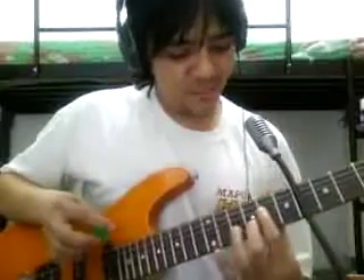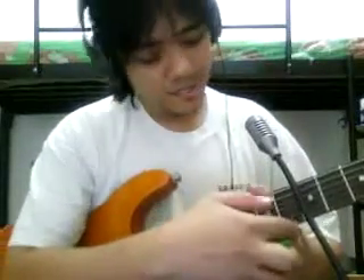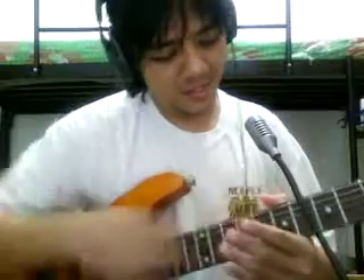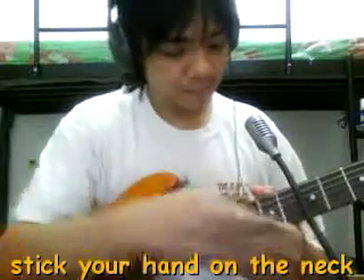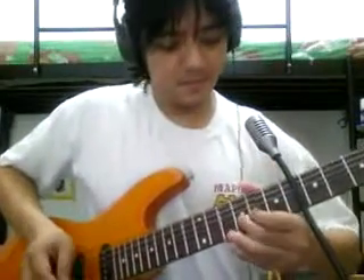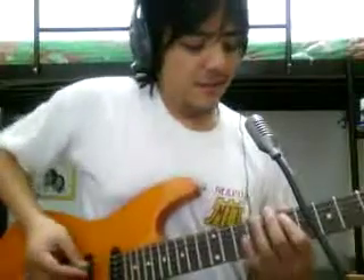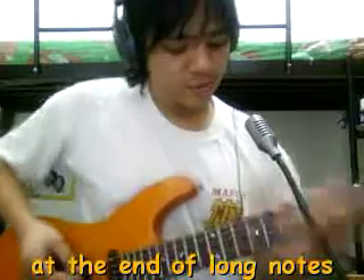It's easier than you'd think because you're positioning your hand on the fret, on the neck, and then you're bending it this way. When you're going to do some sort of guitar solo, it's nice to do some string bending at the end of long notes.